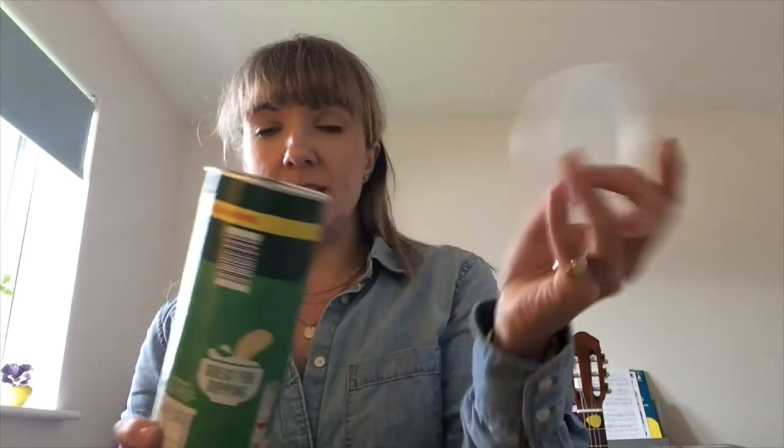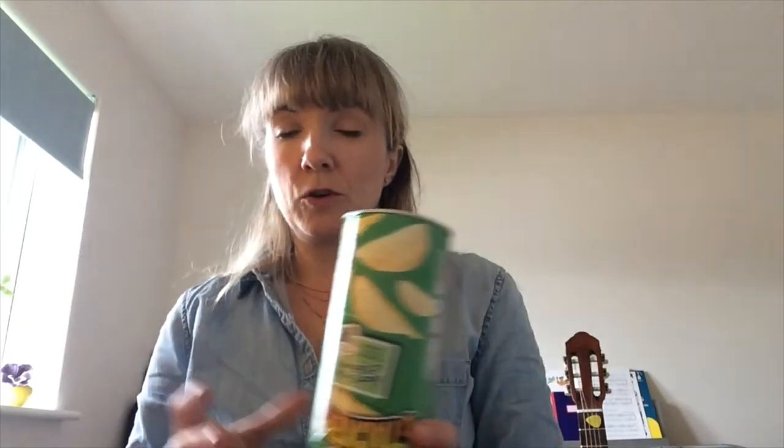First thing you want to do: get your tin, take the lids off and discard them — we're not going to use them. Make sure you've got the crumbs out, then turn it upside down because it's the metal end of the tin we're going to use as the drum surface. Depending on how many you've got, you can either keep them all at the same size or vary the lengths, because that varies the pitch of your drum.